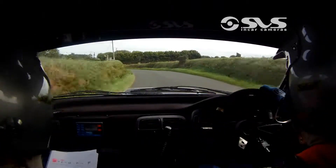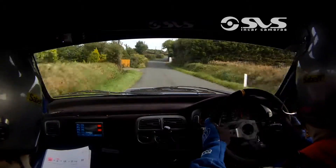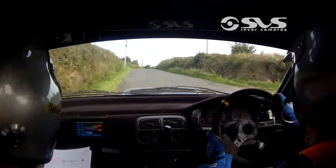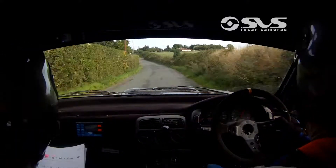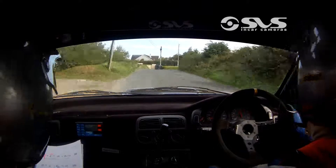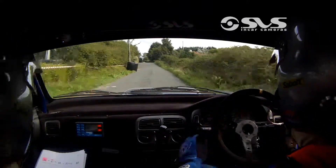3 right. Tightens over mid crest. Straight into a 1 right. Into a 2 left, half long. 80. And a 1 right. 3 left. And a 1 right, and a right over crest. And 1 left. 80. Into a 3 right. And 200 over crest. And turn hairpin right over gravel.